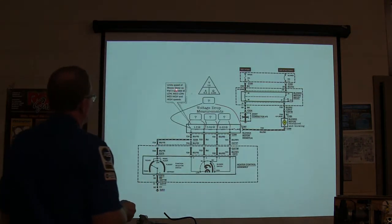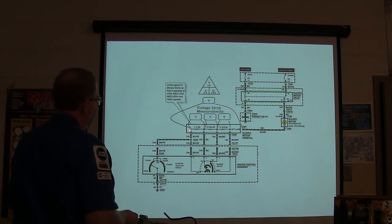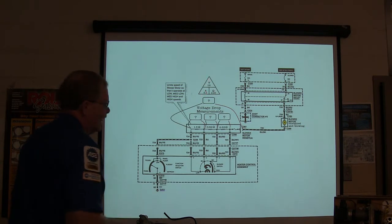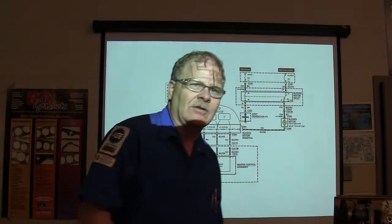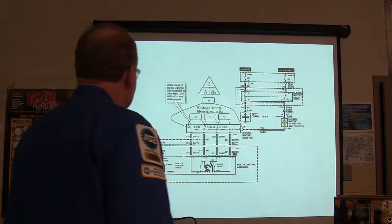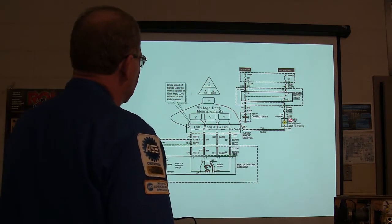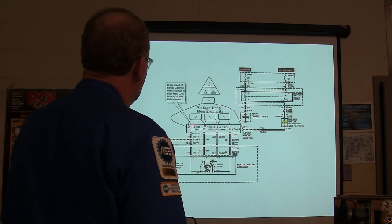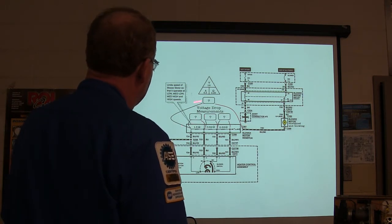This limits blower speed so it operates on low, medium, and high. You've got to drop some voltage here. If you multiply voltage and current you get power. If you divide accordingly you get the other values. That's the EIR Ohm's law triangle. In blower motors you can do voltage drop measurements on each resistor and across the whole thing.